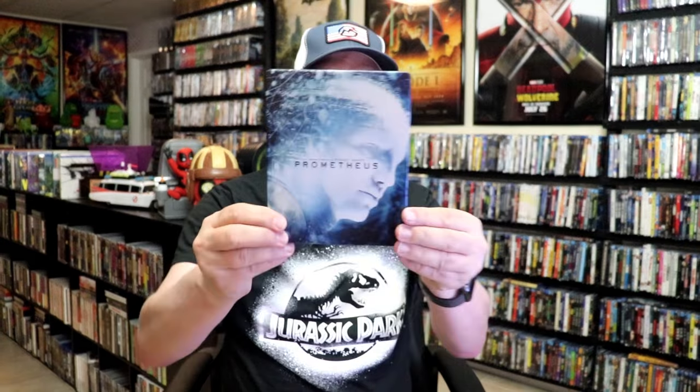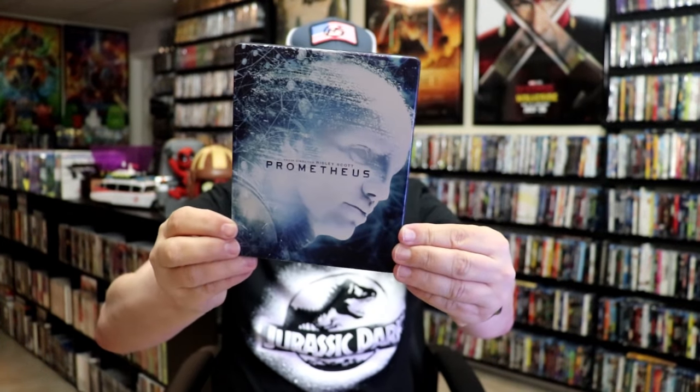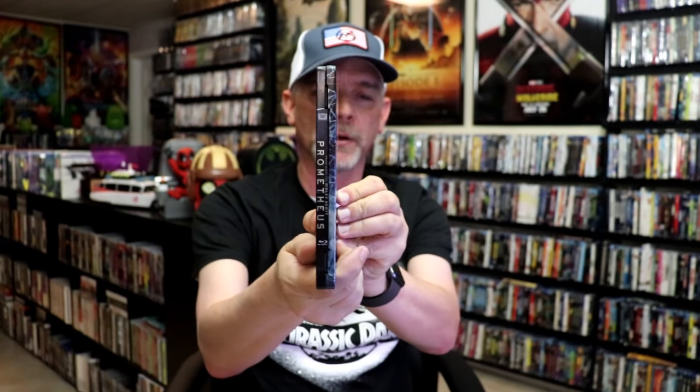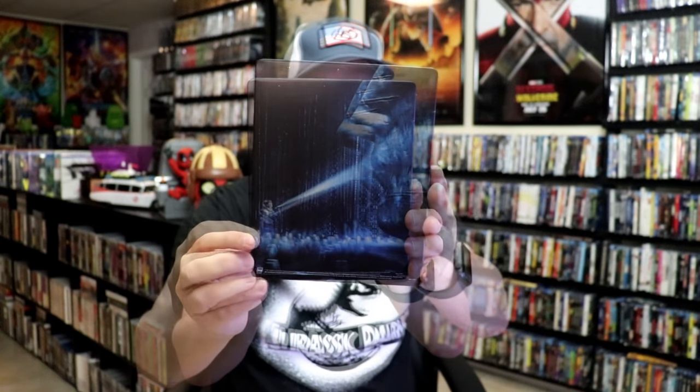I've got the wrapper off and the J-Card removed. Here is the front of the metal pack. Pretty nice — it is a matte finish. There's no embossing or debossing. And then this is what the spine looks like on a metal pack. And then here's the back. It's not bad at all.